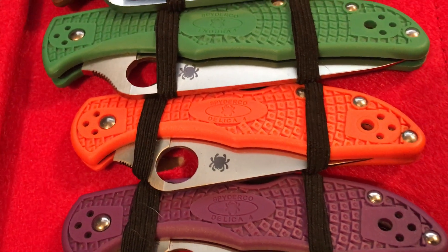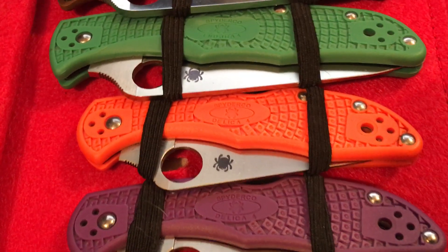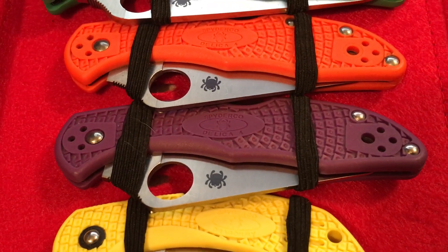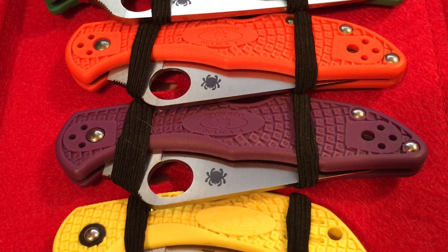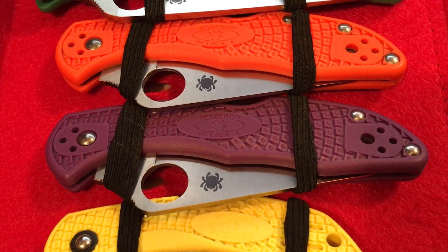Usually when I do end up going on a hike or a day hike or something like that, this is the knife I end up bringing with me just because of how bright it is. The purple one below that is kind of inspired by my mother — my mom's favorite color has always been purple, so when I found that they had a purple Spyderco, I thought that's another one I need to add to the collection.